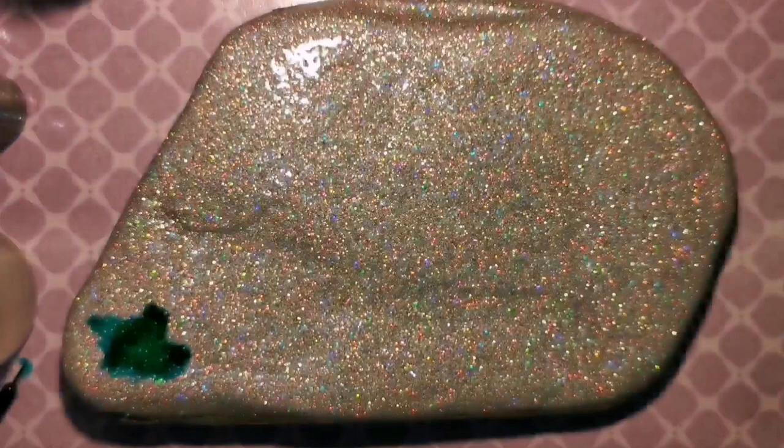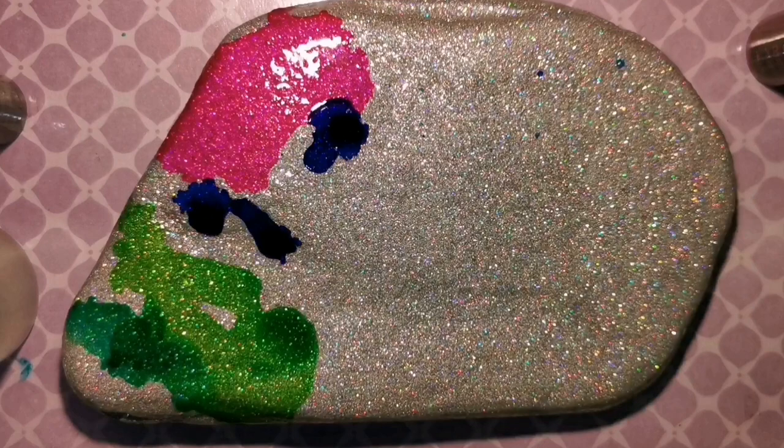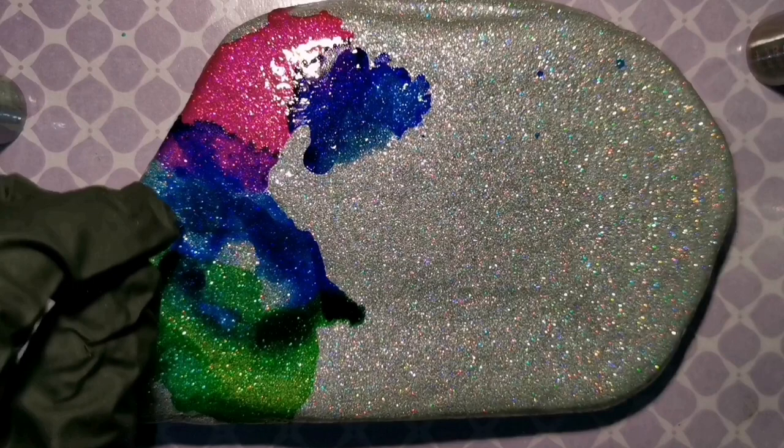Everything you need will be in the description, including my resin tutorials so you know how to resin. You can use whatever glitter you want, but this glitter shows up as silvery holographic, and then I can see my alcohol ink a lot better. It's gonna soak in and dim down a little bit against that silver background, but it's going to look amazing.